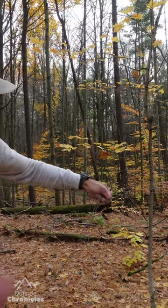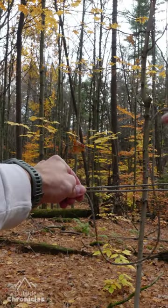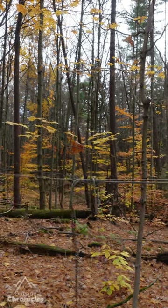Now feed your running end through the loop. Pull as hard as you want toward the second tree to create tension. Pinch all three lines near the loop. Create an S with the running end, place it over the top and through the loop, pulling it tight toward your pinched fingers.